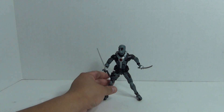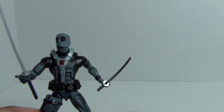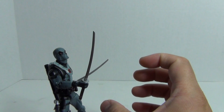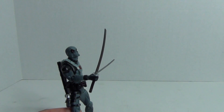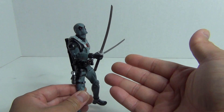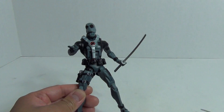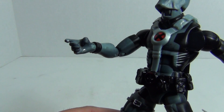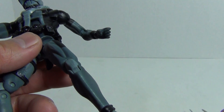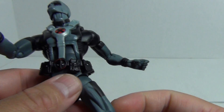Looking at the figure, you can see he's holding his two swords — one in his right hand, one in the left. Now I do have to say, the way the right hand is sculpted, the sword is pretty loose. It's actually frustrating to pose the figure with the sword in his right hand because the hand is sculpted to grasp a firearm, as is the other hand too. But it's got more of a sword-grasping grip on the left hand.